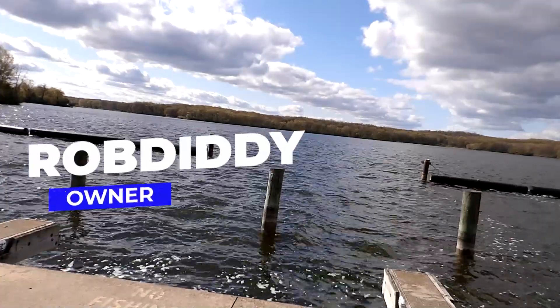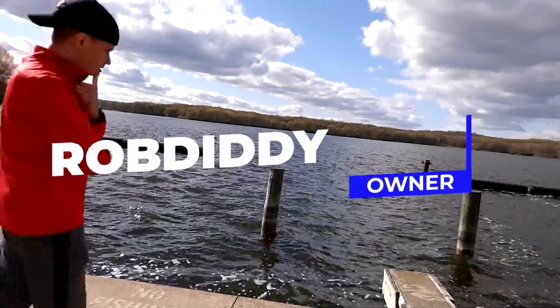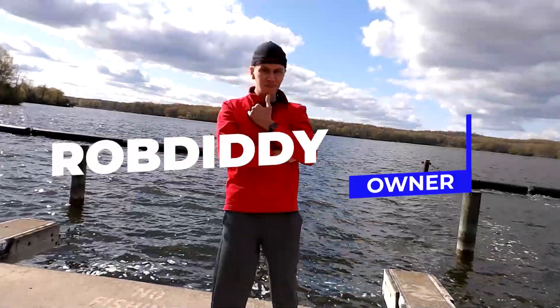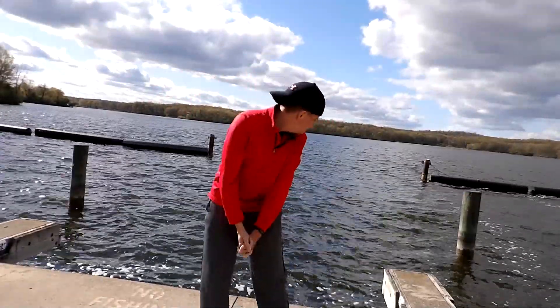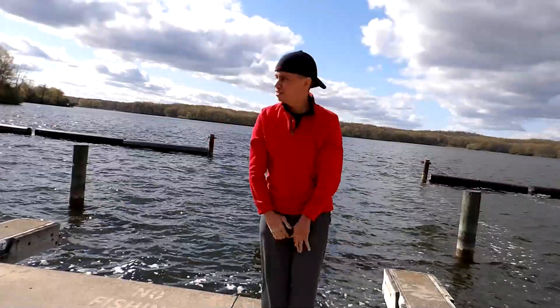Welcome to GainesMedia.com. We are a diverse digital media organization. We cover everything from Adobe Creative Cloud tutorials to action camera reviews.